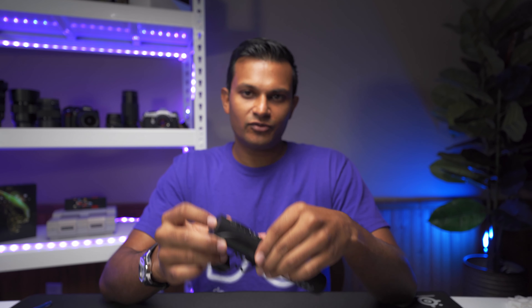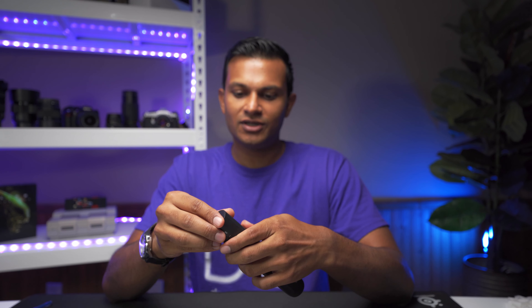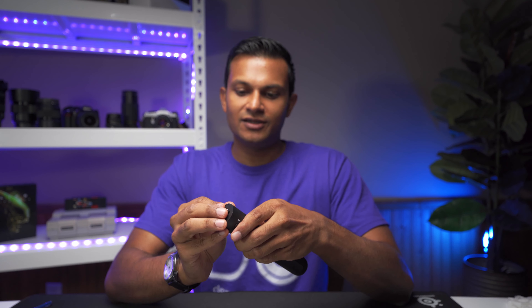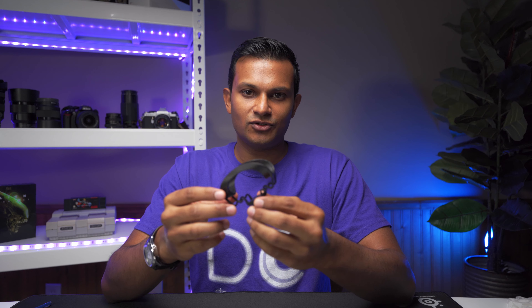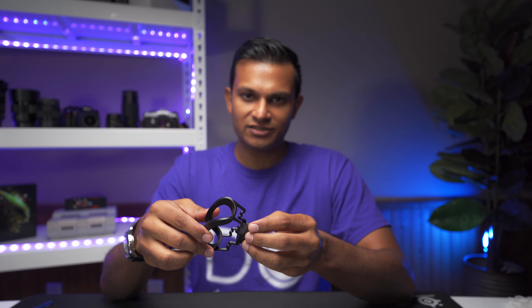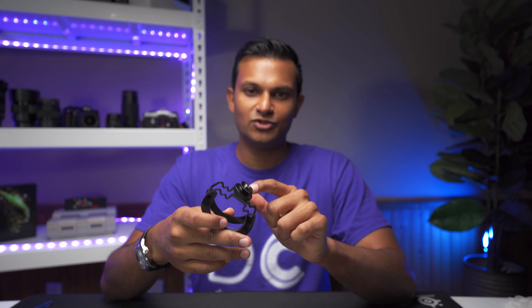The microphone takes two AAA batteries. To access them, you slide out the shock mount adapter and take out the cover at the bottom — there are two batteries there. One thing to note about the shock mount adapter is that it's hard plastic, so there's not a lot of give. If you're moving around it's probably not going to absorb vibrations well, but if you're stationary just making videos it'll be perfectly fine.